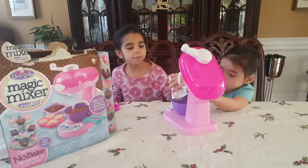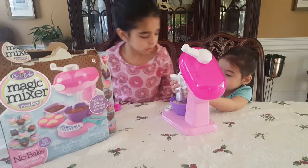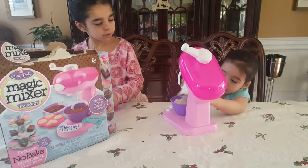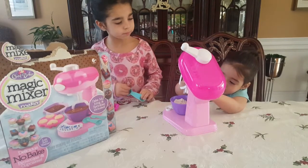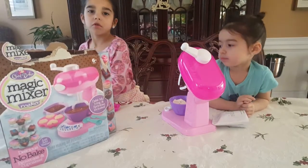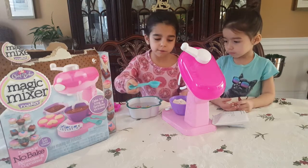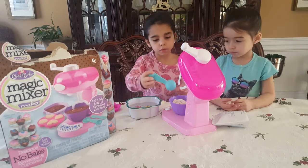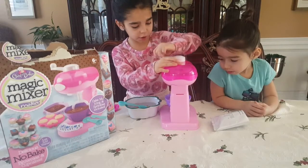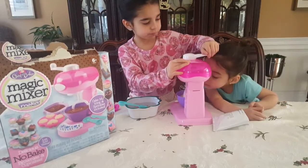Okay, now Juju's gonna put it in the mix. Now you add two spoons of this big spoon and then add two full spoons of water. Just make sure you use the big one. It smells weird. It smells gross.